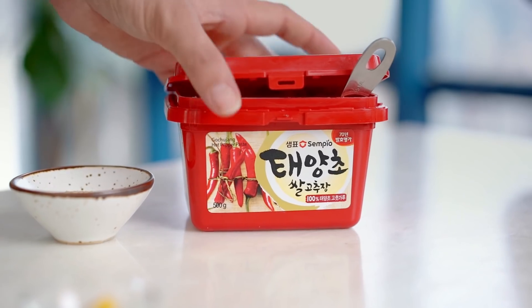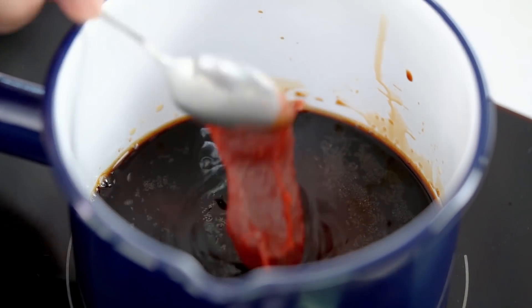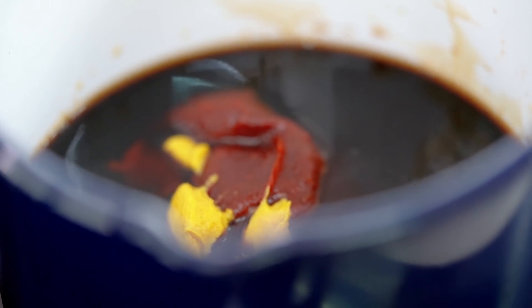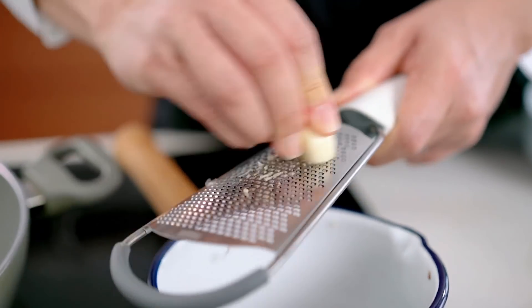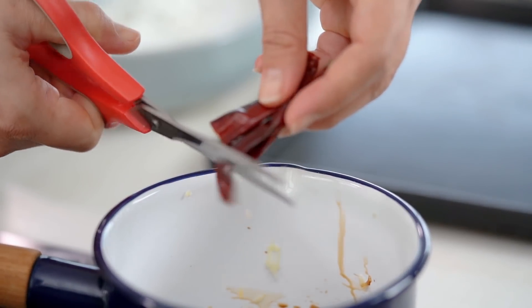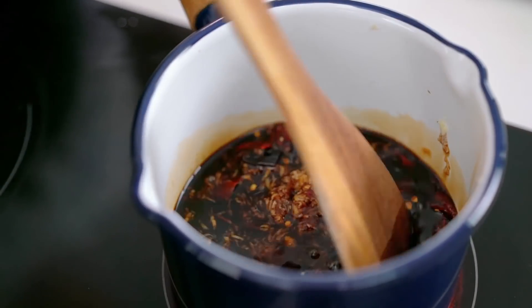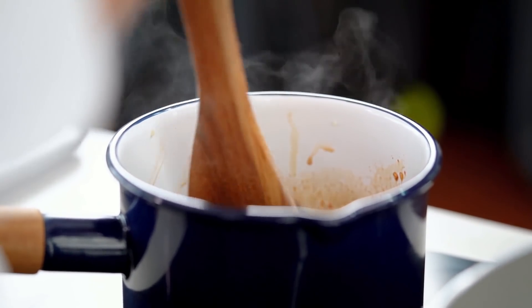I'm using some Korean gochujang chili paste — looks like this in the red tub. I go through so much of this stuff. It's a fermented chili paste, so you get the spicy but then you also get an additional salty savouriness that really boosts the flavour of anything you add it to. And now some hot mustard as well. We're going to add a really intense garlic hit — grate in three cloves. And I'm going to add a little bit more dried red chilli for extra kick. Cook this for a couple of minutes until everything's dissolved, then leave it aside until we're ready to glaze our wings.